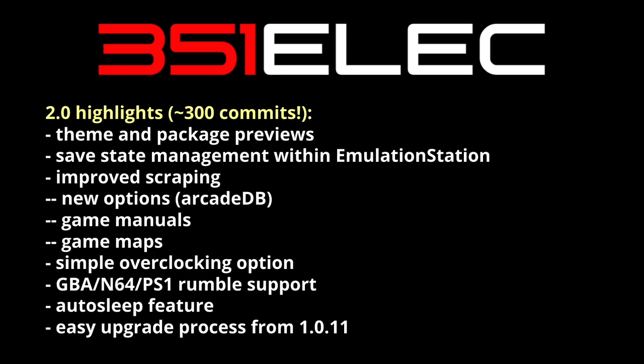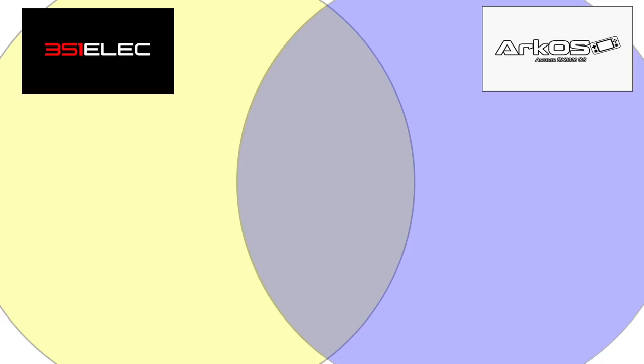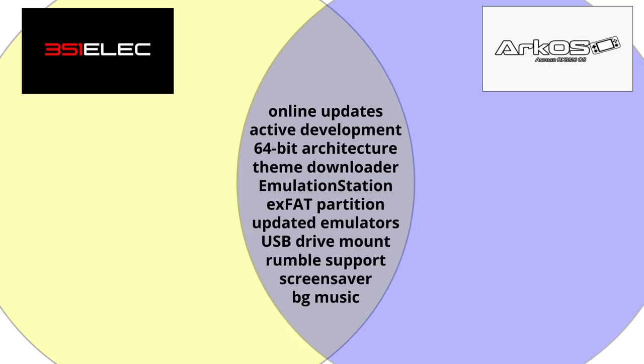I get this question all the time: should I get 351ELEC or ArcOS? Let me show some of the things available for each. Starting with what they have in common: they both have online updates and active development, run on a 64-bit architecture, have a theme downloader, and run Emulation Station as their main front end. They use the same exFAT SD card partition and have more updated emulators than the original stock firmware.